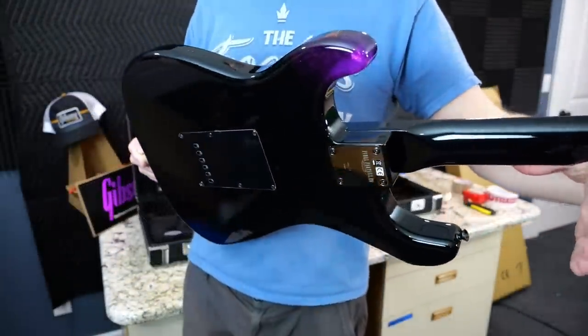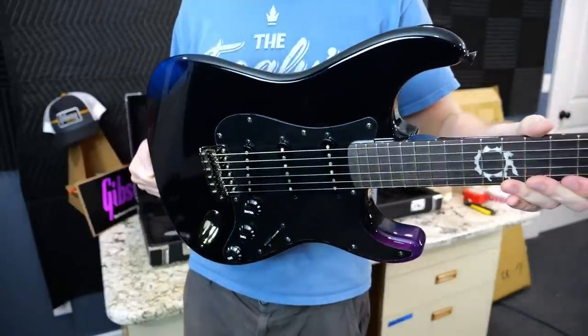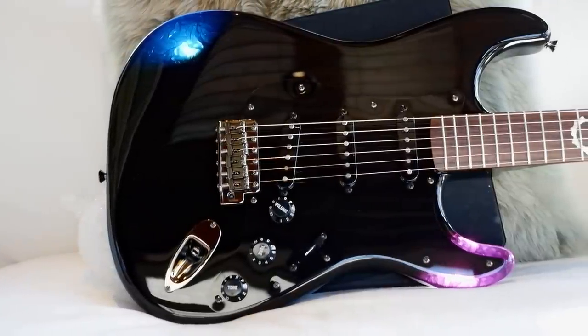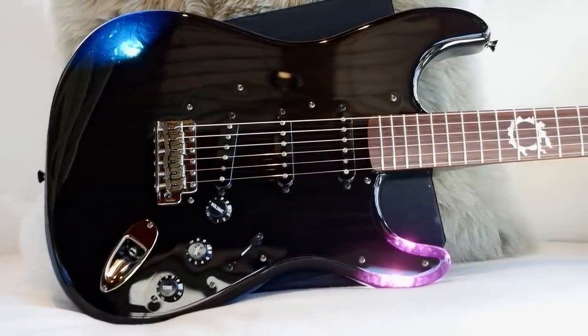Alright troglodytes, I hope you enjoyed tonight's unboxing episode. You can check out all these items on my website, trogliesguitarshow.com. Don't forget to like, comment, and subscribe, and we'll catch you tomorrow on the next one. Take care.